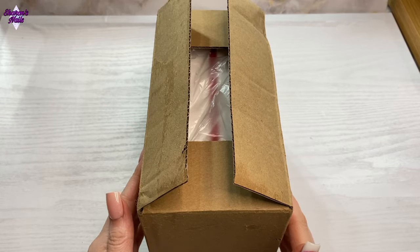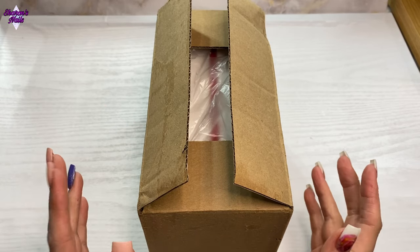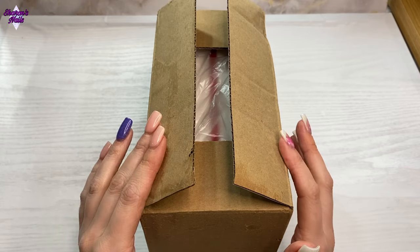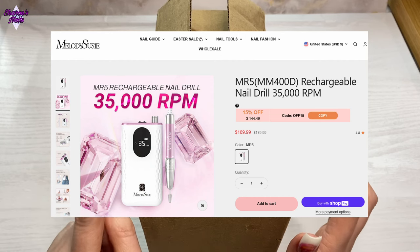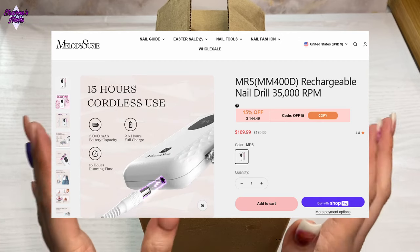Hello everyone and welcome back to another video. From the title you can obviously tell I've got this Melody Susie e-file that's arrived. This one is 35,000 RPM, so it's quite a powerful one, and I will put a picture on the screen showing you the details — it's absolutely gorgeous.